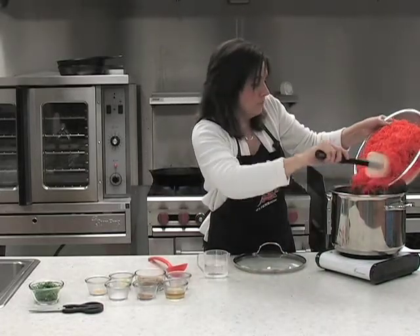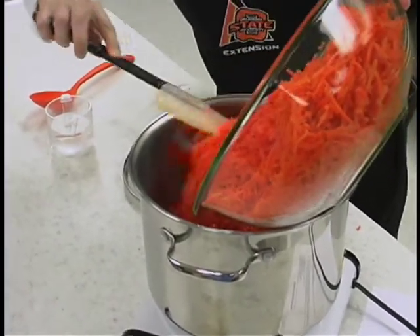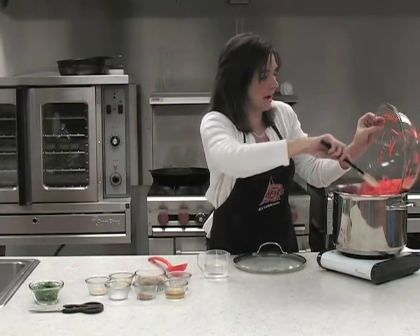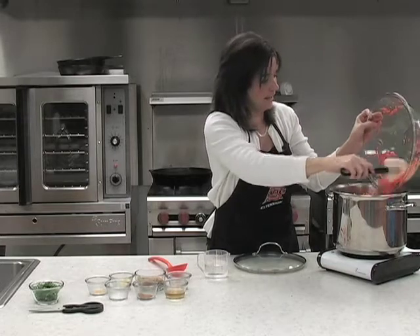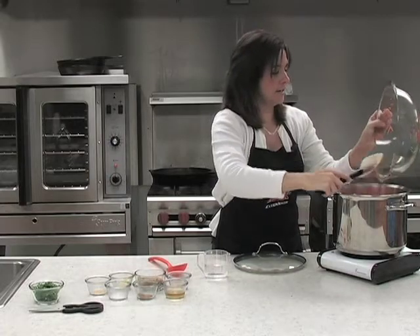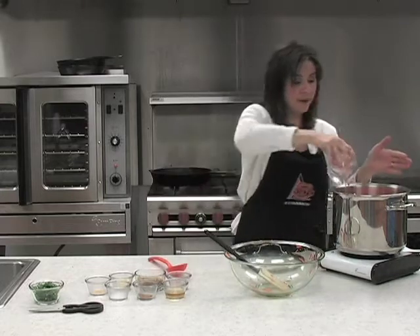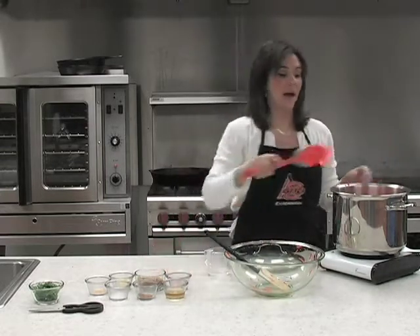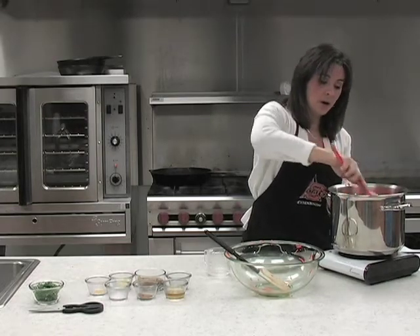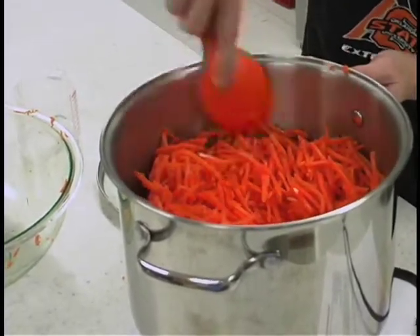Remember, they're julienned, so they won't take a lot of time to cook. We want to make sure they're somewhat tender before we start adding in all of our other ingredients. The great thing about carrots is they're very high in vitamin A and very low fat — a half a cup of carrots is only about four calories. We're not going to really boil as much as we are steam.